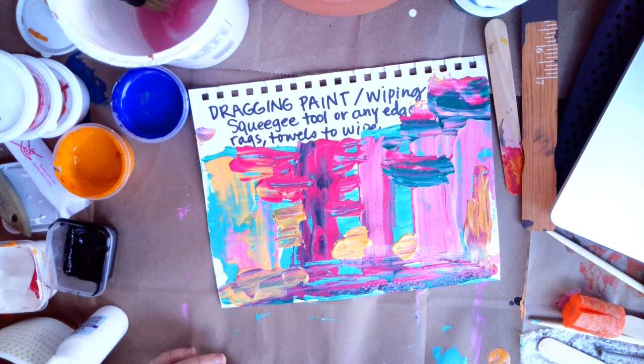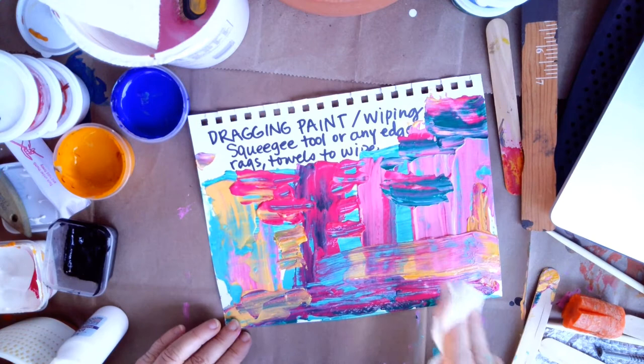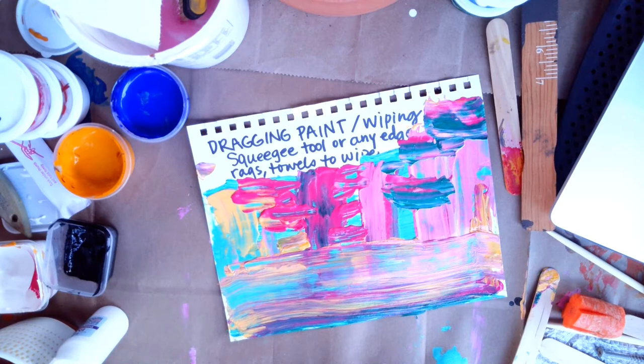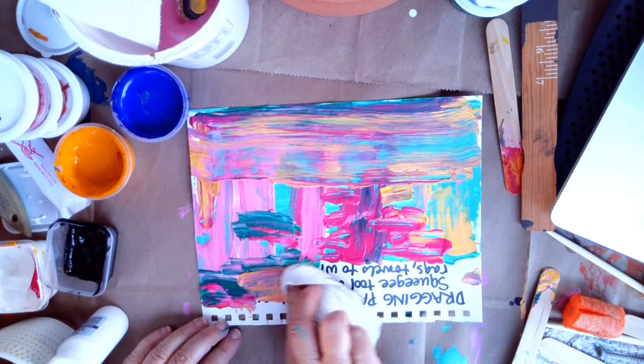Another thing we can go ahead and do to this painting is grab a paper towel and we can wipe back. So if we did something we didn't really like, or we built up too much paint, or we just want it to dry really smoothly, we can go back and do the textured painting again. I personally don't like texture in painting very much, so I'm just going to wipe those out.